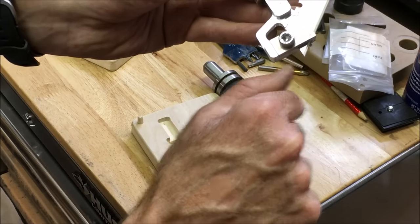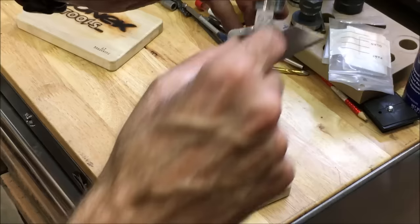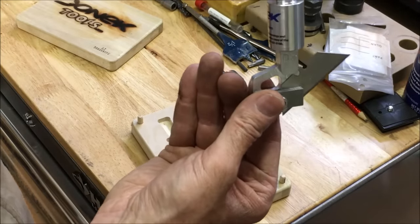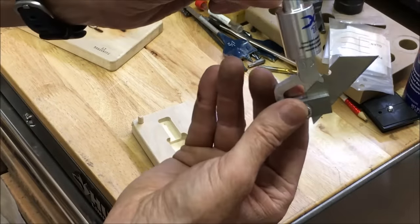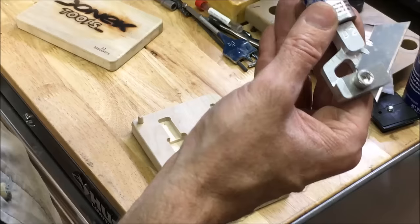You can cut a quarter inch depth of material. The difference between the D2 and the D4 is the diameter of the shank. This one I got is the half inch because I figured it would be more heavy duty.